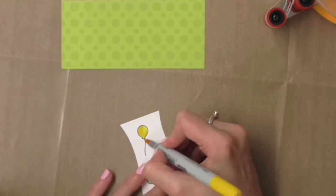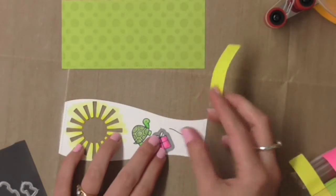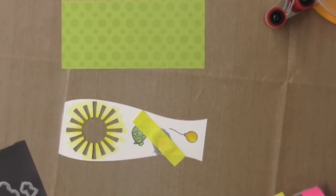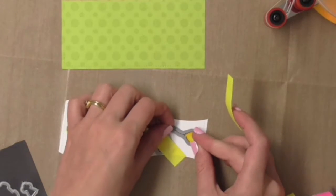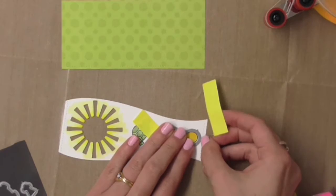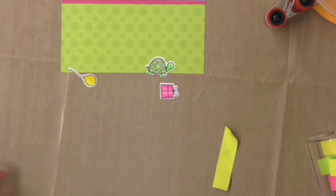Because these images are so small they really don't take a long time to colour — or to cut out either — because I'm using the coordinating dies with a little piece of post-it tape to stick them on and then running them through my Cuttlebug.